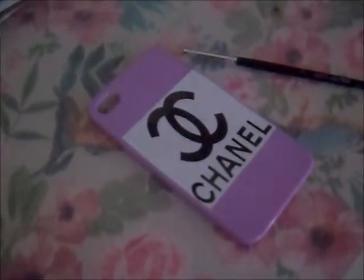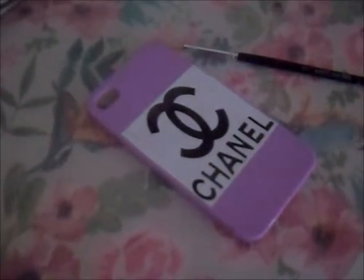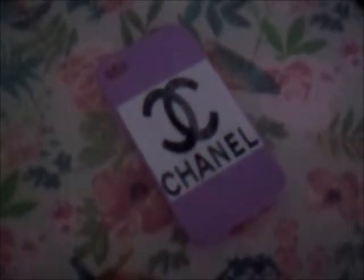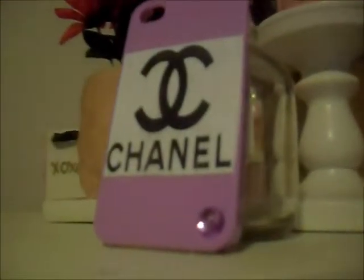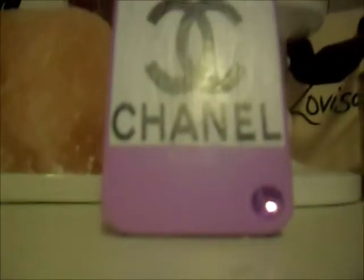Once you've done that and let it dry, you're going to put some PVA glue over the top of that just to set it. This is what it looks like once it's set. And there you go — your own Chanel logo. You can also put a diamante at the bottom of it, or wherever, just to bedazzle it up if you want.